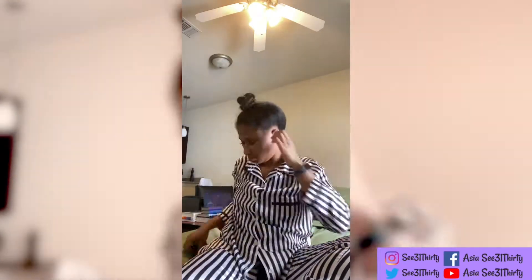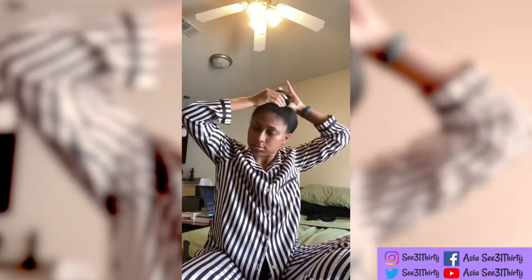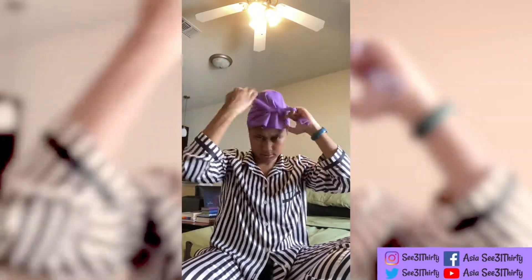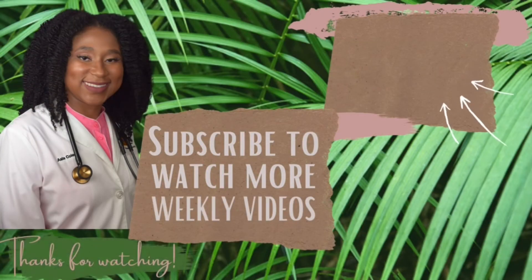I'm still going to put my satin scrunchie around it as well and then I'm done. I get to sleep comfortably, keep my hair protected and safe while I'm indoors or if I have to run outside. Be careful with those edges — don't tie the scarf directly on your edges, or make sure you remove it back so you don't have any problems. Thanks for watching.